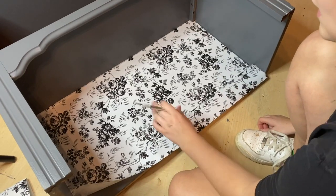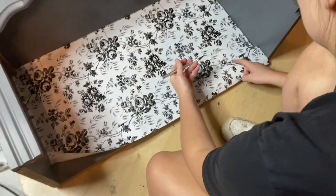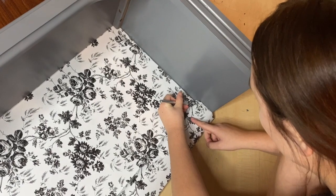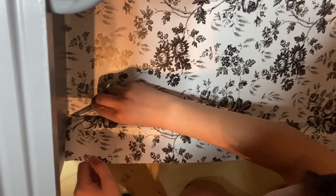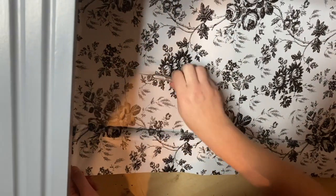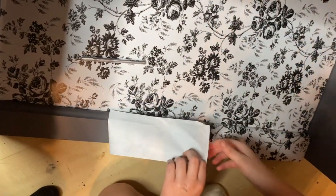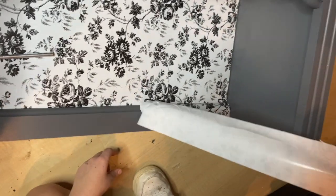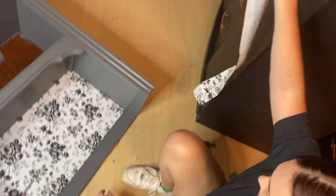All the paper is on. I'm taking an X-Acto knife just to get all the excess off. Really with an X-Acto knife you do not have to apply that much pressure. And just like that, peel it off — and there that is.